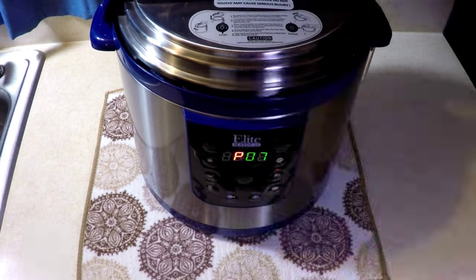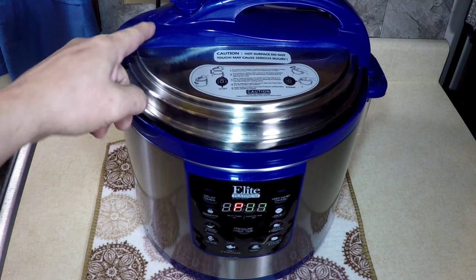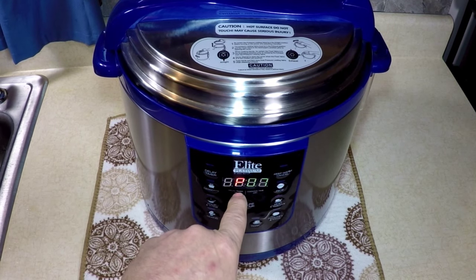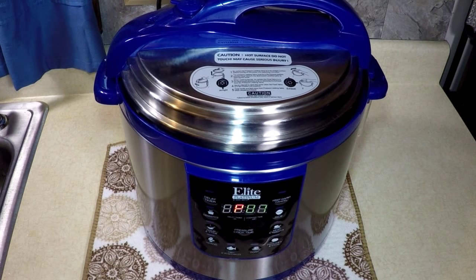Seven minutes, then we're going to release the pressure. It really smells good. I hope that little tip helps — and even through the process, this might go back and start jingling around a little more and go back to P. It just does that. Okay, we'll be back in seven minutes.